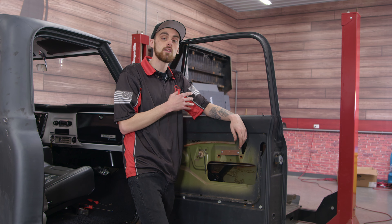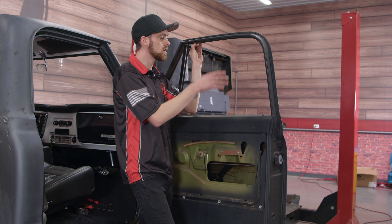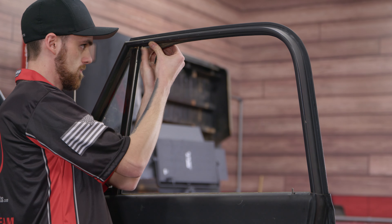With our vent window done and out of the way, we're going to start on the actual glass window seal. So let's remove this and then start prepping it for our new one to be installed.